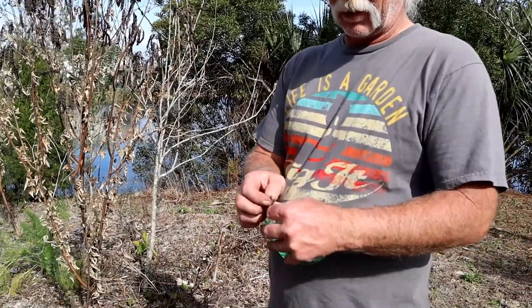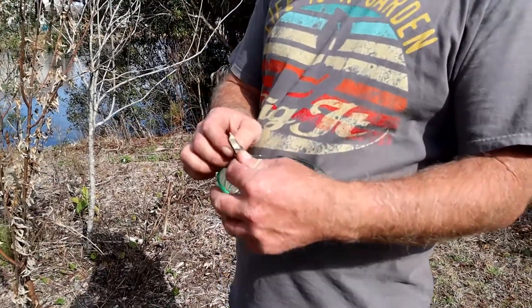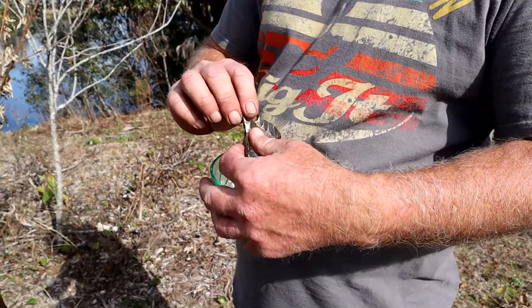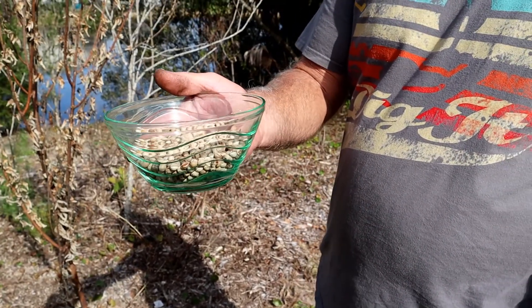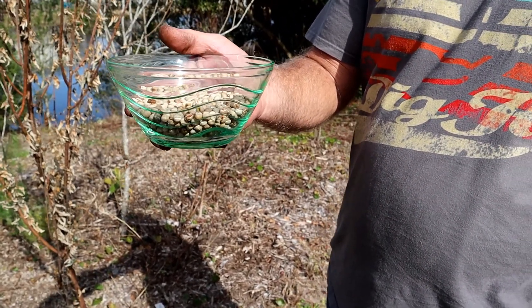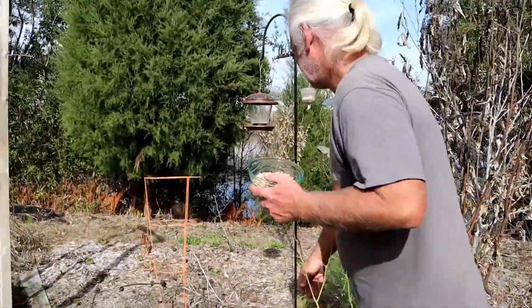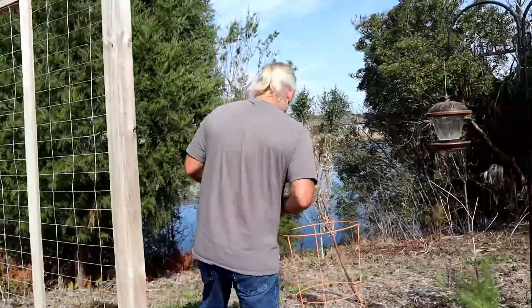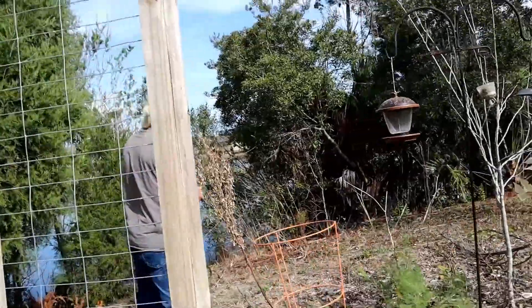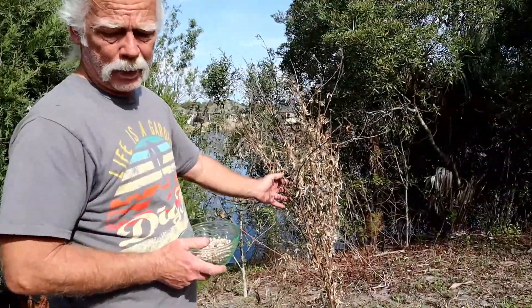One advantage of pigeon peas is the peas themselves, which come in these little pods that are easily popped open like so. About a cup and a half came off this tree over here, and about the same from this tree here — that's about the average size for a tree I've been able to get in my food forest.